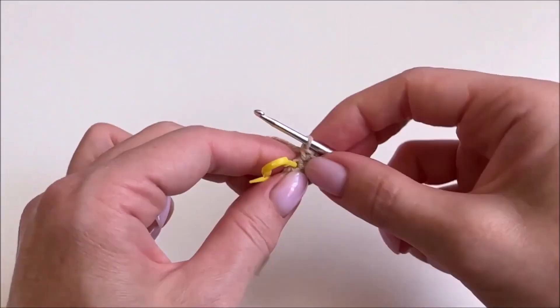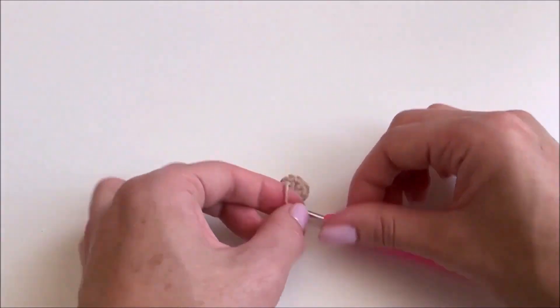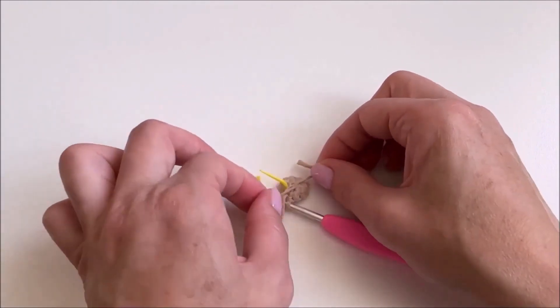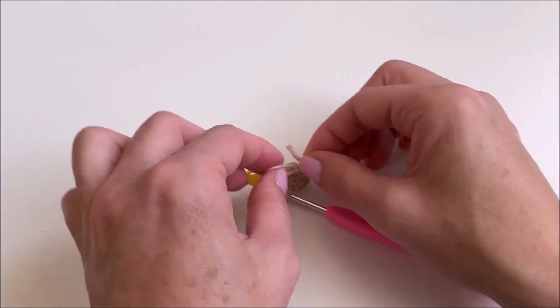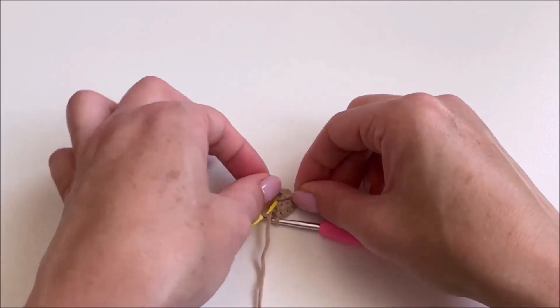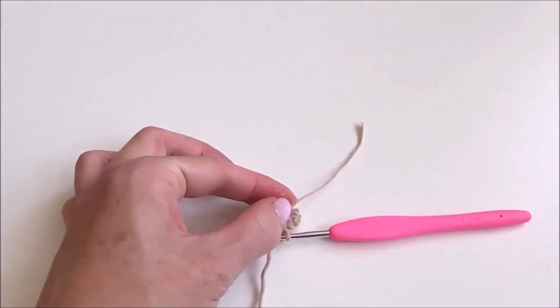The second row is completed. Let's immediately tie a knot so we can trim the yarn a little. We are tying a knot — we fixed it and tied two knots. Now we are cutting off the excess.